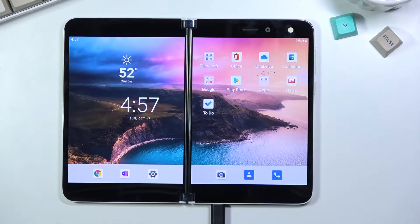Welcome. This is a Microsoft Surface Duo and today I will show you how to put the device into a bootloader.